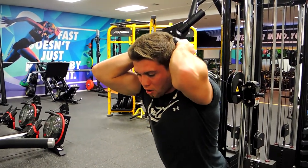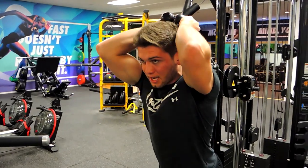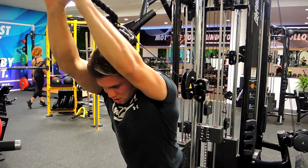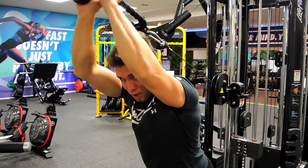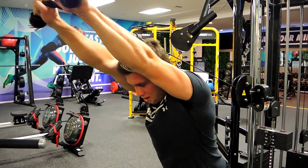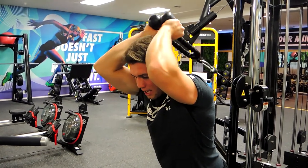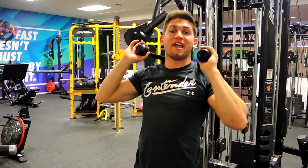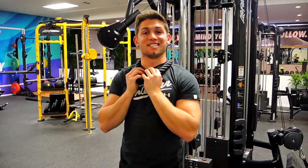We're controlling down, making sure you're not hunching your shoulders up or crouching over during the movement. Keeping that chest up nice and high, pushing up and squeezing at the top, then controlling back down. Extending up, squeezing out, controlling that way down, keeping the elbows nice and tight to the head. That is the overhead tricep rope extension.